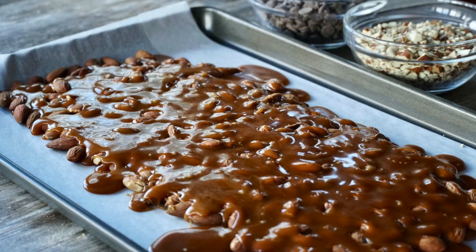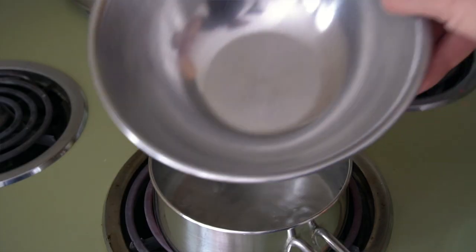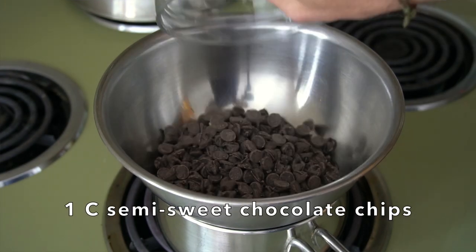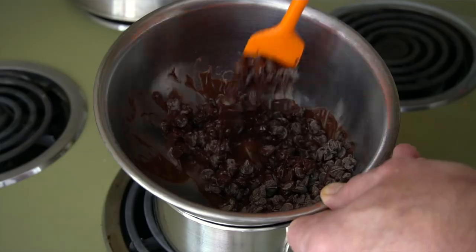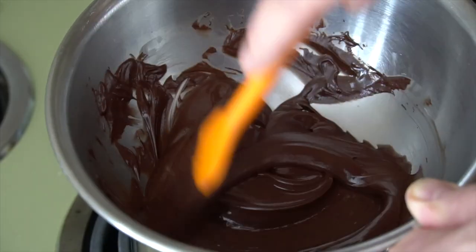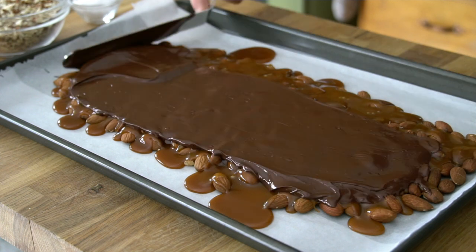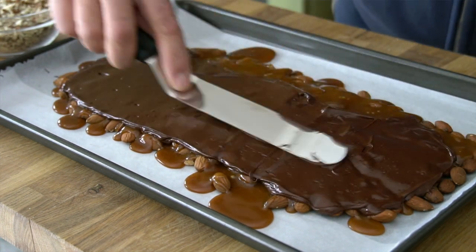Very important — you now need to place this somewhere and let it cool completely, which usually takes about an hour. Once it's cool, we're back at the stovetop. I have a double boiler with a bowl on top. I'm adding one cup of semi-sweet chocolate chips. Stir until they melt nice and smooth, then pour that on top of the cooled toffee and almonds. Take your offset spatula and work the chocolate all the way across the top.